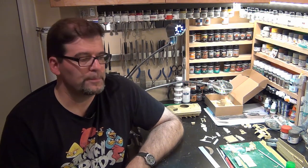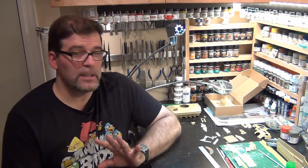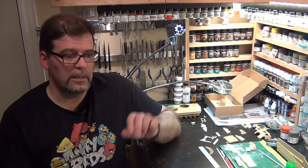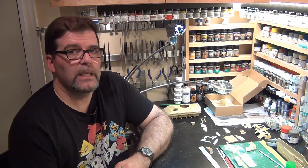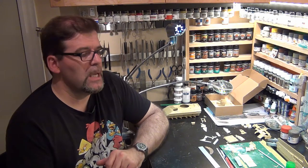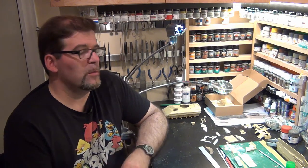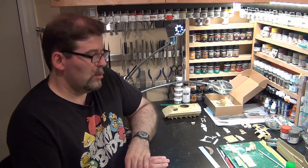Hi guys, this is Norm here with an update on the Bradley co-op project. I'll try to make this short but there's a lot of information to pass on. My kit is the Tamiya ODS which I'm converting into an M2A3 era blocks or BUSK package.